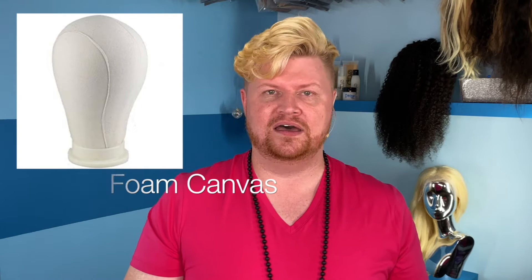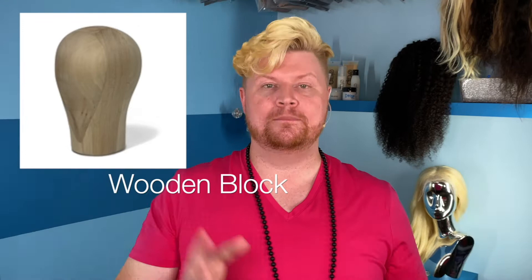The next one is the hard foam block covered with canvas that you can buy on Amazon. It's hard as anything to get your pins in. It is another option — I haven't found one that works beautifully, but they do work. They do come in different sizes, so make sure you get the right size. Size does matter; it really does. It can help you make a better fit for your client so they keep coming back.